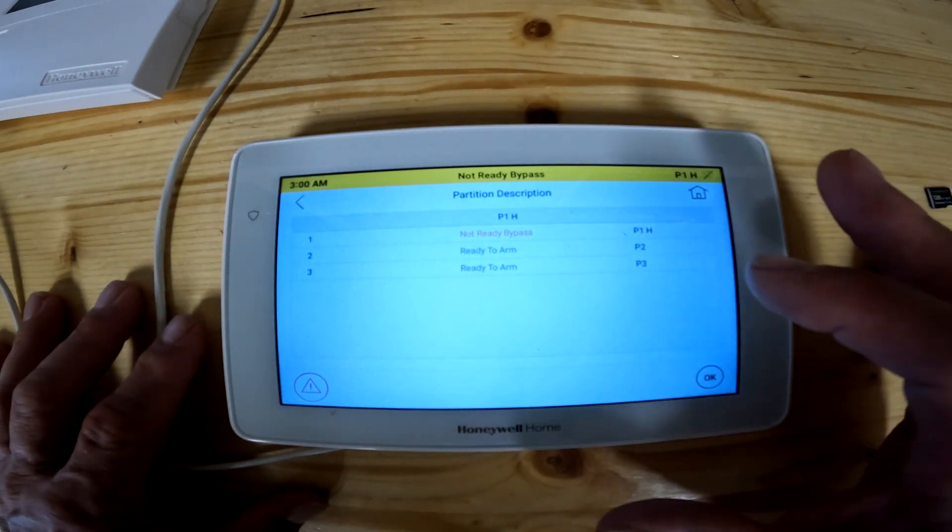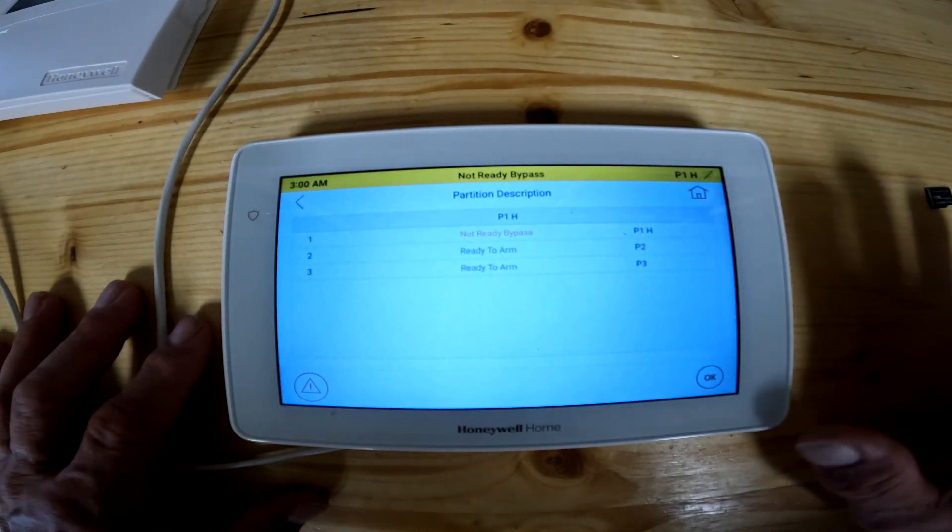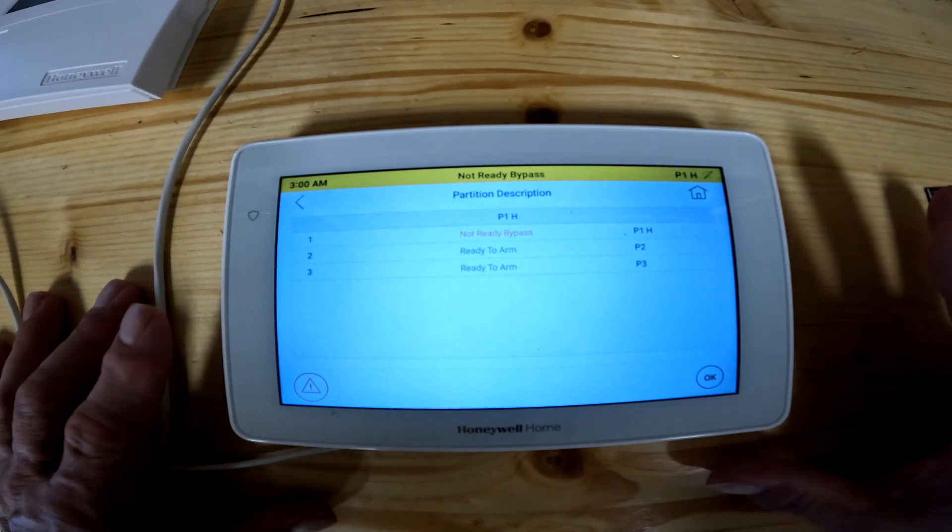What this does is it takes you into your partitions and lets you know if each partition is ready or not. This particular panel will do three partitions.